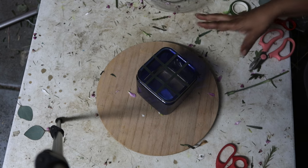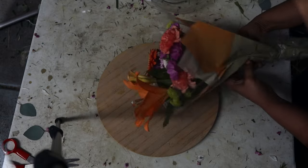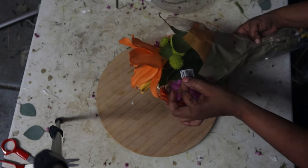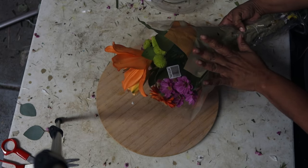If you looked before, I did a bouquet for you, now we're going to do the centerpiece. This was a $6.99 bouquet from Trader Joe's.